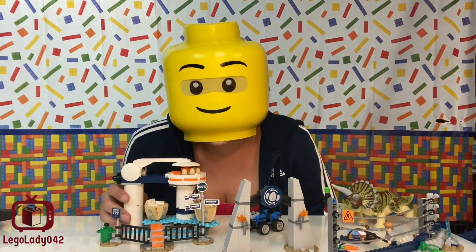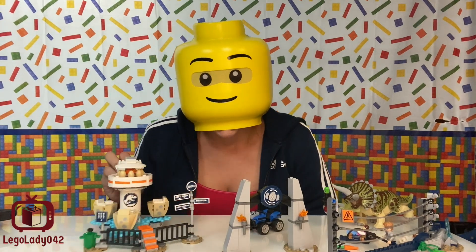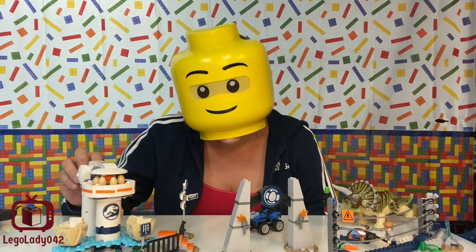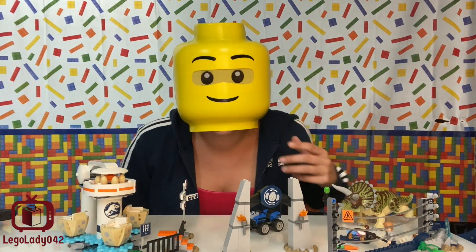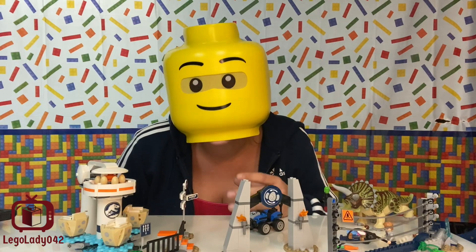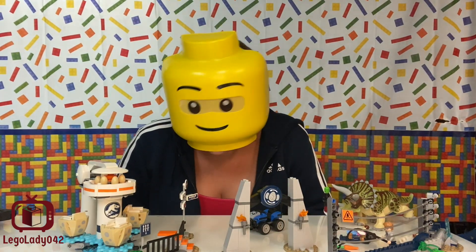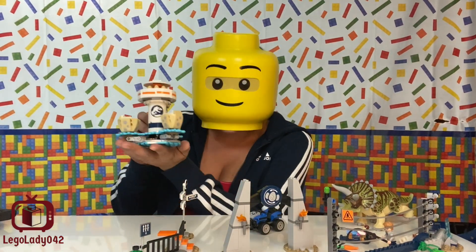The set comes at a price point of $59.99 USA. I feel like there's a lot going on and $60 is not a bad price. You get four minifigures, the large dinosaur, and lots of different playable elements. I got mine on sale for $53.99, effectively making this a great set.